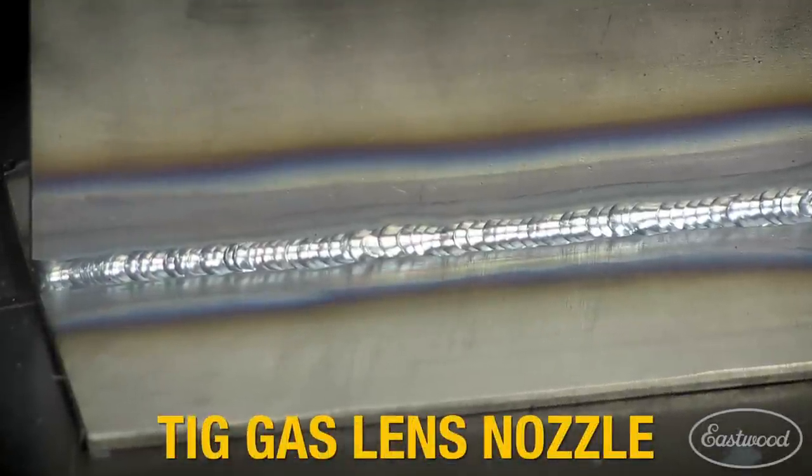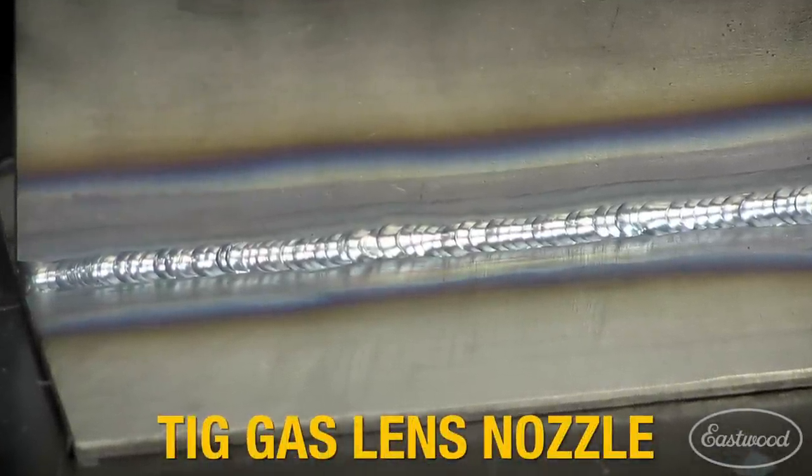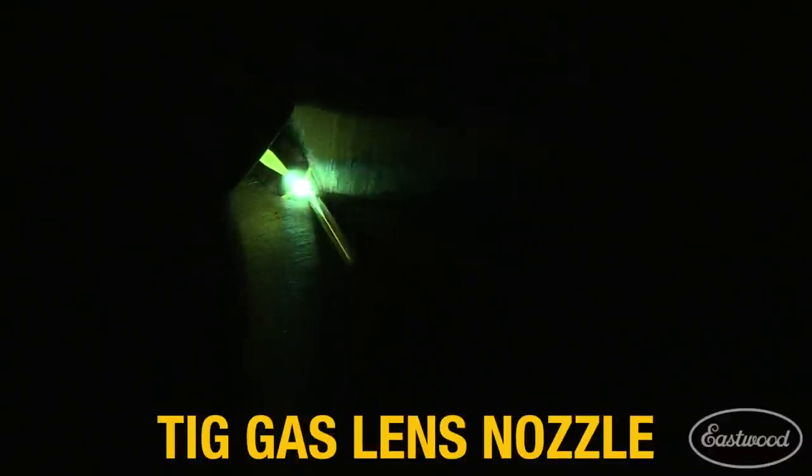This T-joint right here we welded with the Eastwood gas lens kit. We used the same exact settings on this piece as we did the other. As you can see, the weld is very clean with no contaminants present.